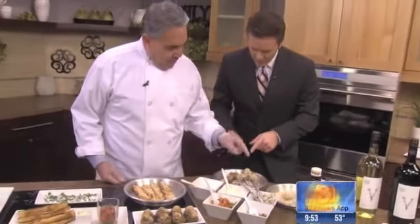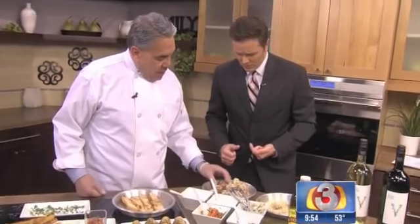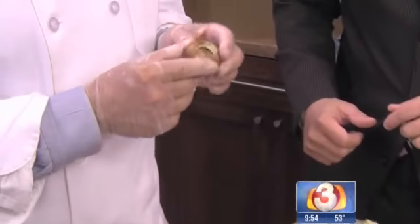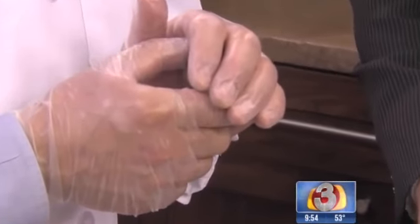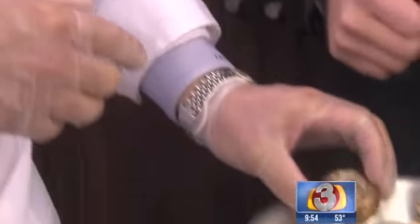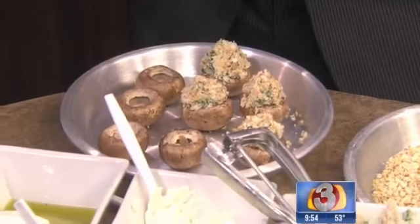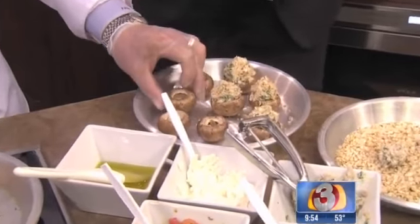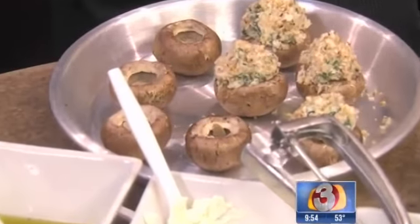So do you like a certain kind of mushroom? These are a cremini mushroom, and then we blanch them off for about a minute and a half, ice bath them so they stop that cooking process. But it gives a nice texture to the mushroom, so when you fill them and then bake them off in the oven for about six to eight minutes, they're going to come out nice and tender and easy to eat.